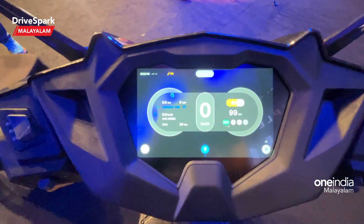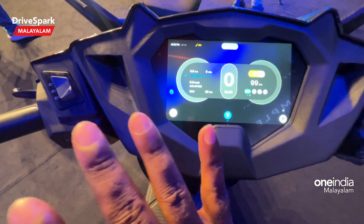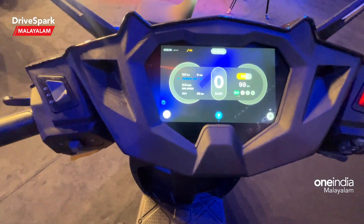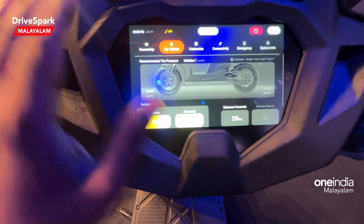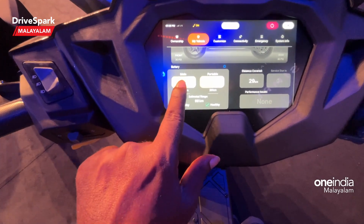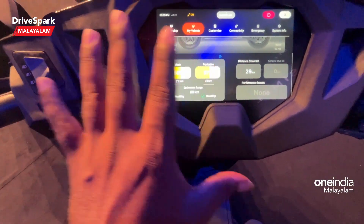This is the instrument cluster, which runs on an Android base. Almost all information is available on the front display. There are four riding modes: eco, ride, dash, and sonic. We also have two batteries shown in the cluster.